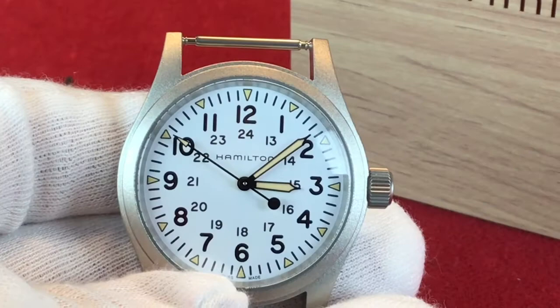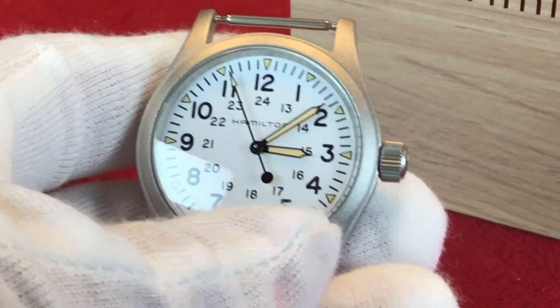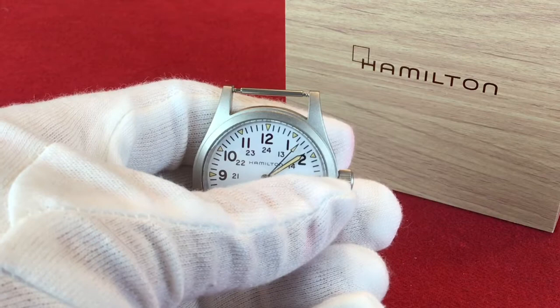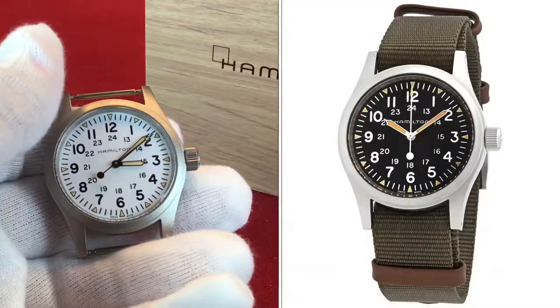I will give you my honest opinion on this timepiece. Let's go ahead and get right into it. Hello people. I have in my hands the most iconic field watch in the world — a Hamilton Khaki Field Watch, 38 millimeter with sapphire crystal.